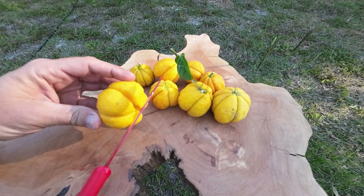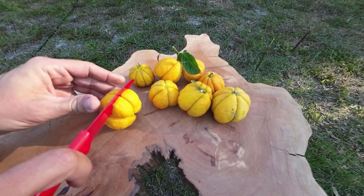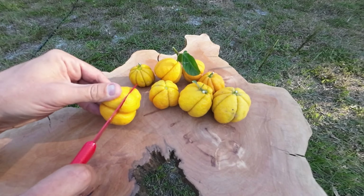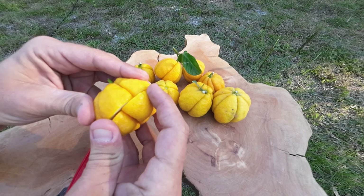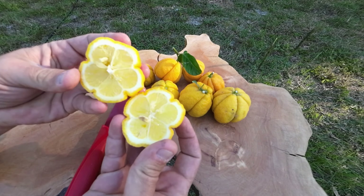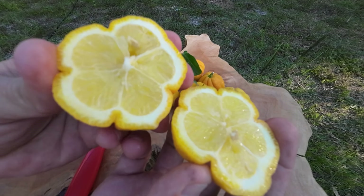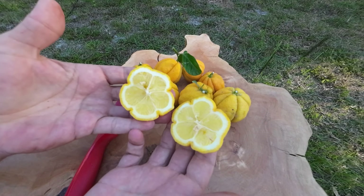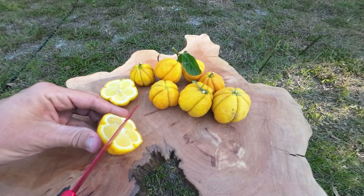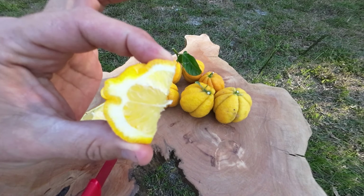Watch what it looks like. It's been mainly seedless — I did find one with some seeds in it, so I want to be careful. They look really cool when you cut them; they look like a flower. If I get any seeds I definitely want to keep them. This one's got some seeds in it, not much though. How cool is that?